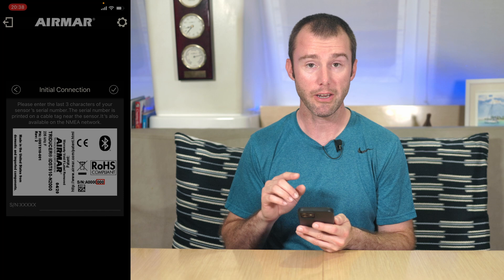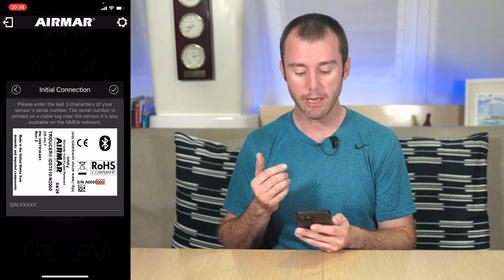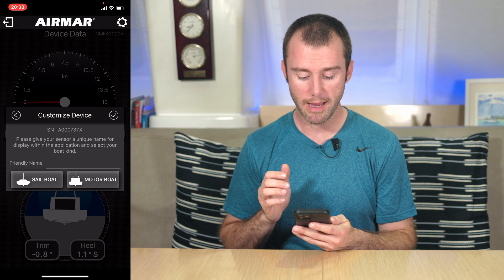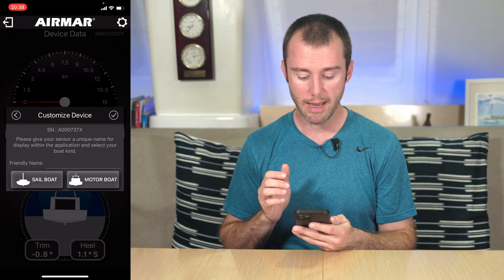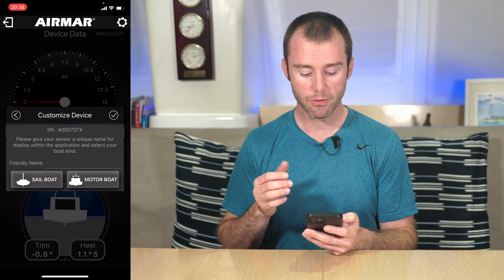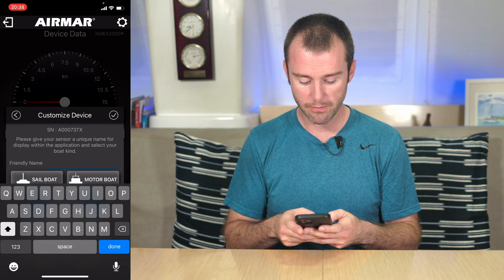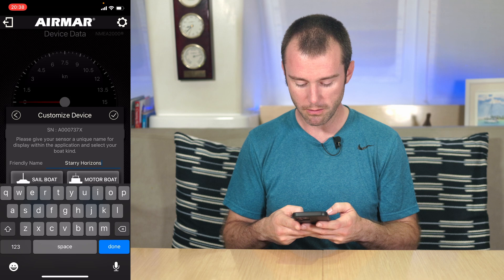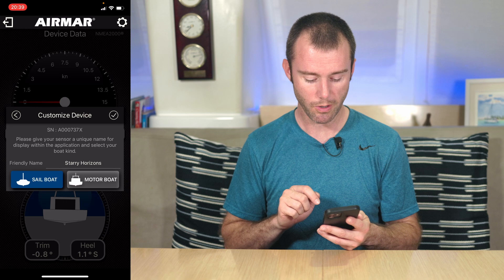We're going to go ahead and put in our serial number — at least the last three numbers of it. We hit the check mark to accept. Now we come to the initial customizing of the device. You have the opportunity to provide a custom friendly name. This would help if you're in a crowded marina or anchorage with other people using the same 810 — it's nice to be able to look and see which one is specifically yours. We're on Starry Horizons, so Starry Horizons seems like a decent friendly name. And we are a sailboat, so I'm going to click that and hit the check mark to accept everything.